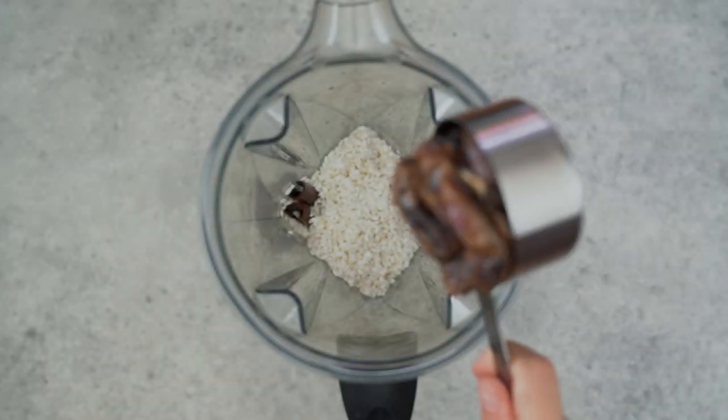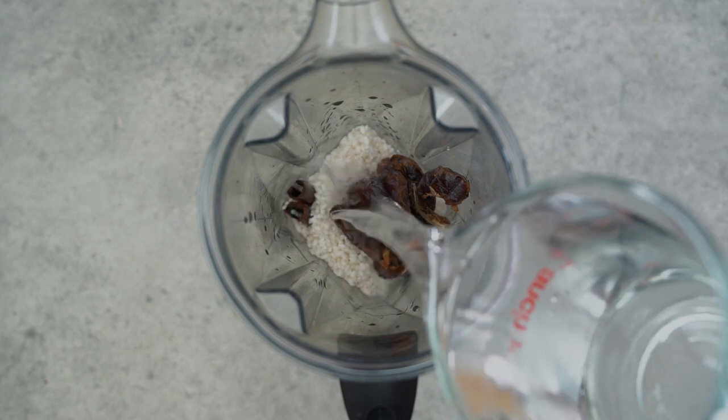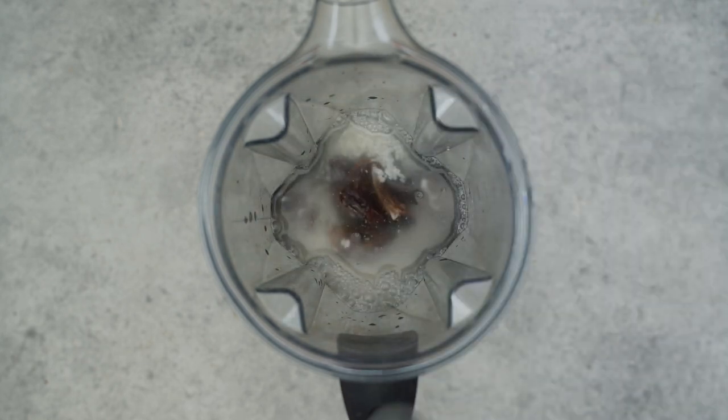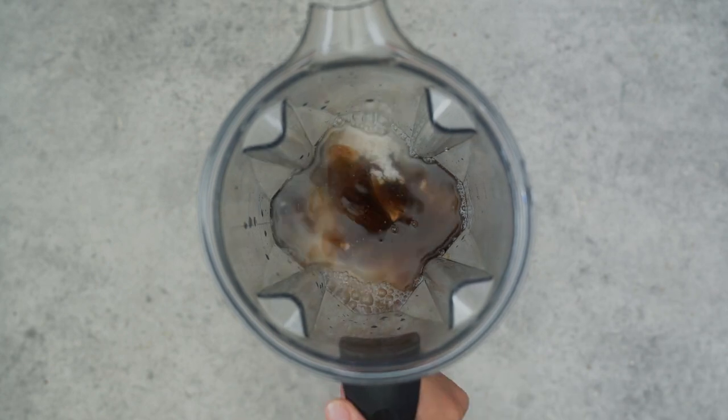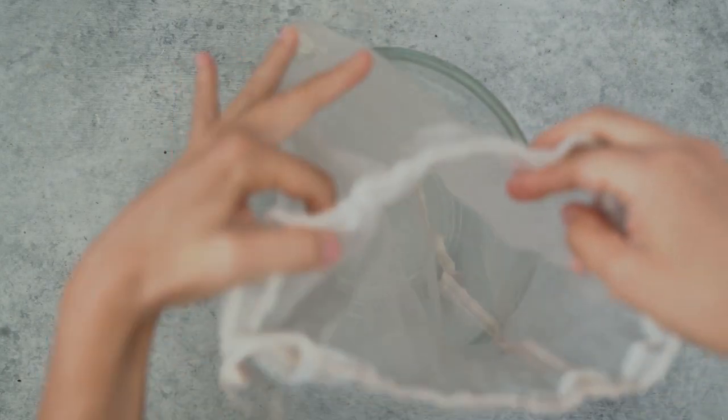To that we're going to add our medjool dates, which are our natural sweetener in this recipe, along with some water and some vanilla extract. Blend this on high for about 2 minutes. Then in a large bowl we'll pour our blended mixture through a nut milk bag.